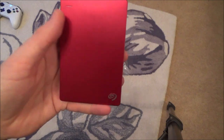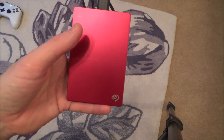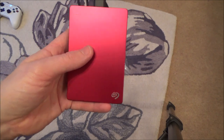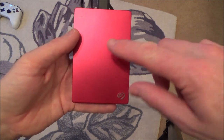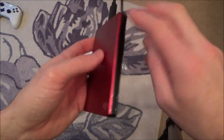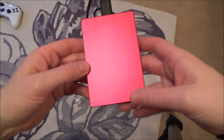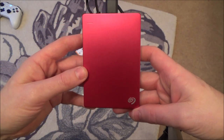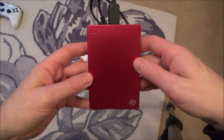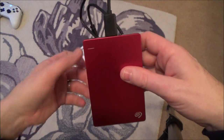If you've already got one of these lying around the house, remember that when you plug it into your Xbox — unless you're just going to be looking at photos or movies — if you want to put games and apps onto it, you're going to have to reformat it. Reformatting will erase all the data that's already on it, so if you're using one from around the house, make sure you know what's on it first.